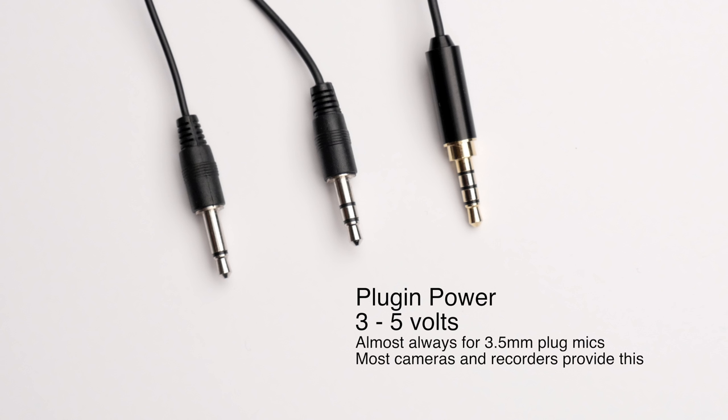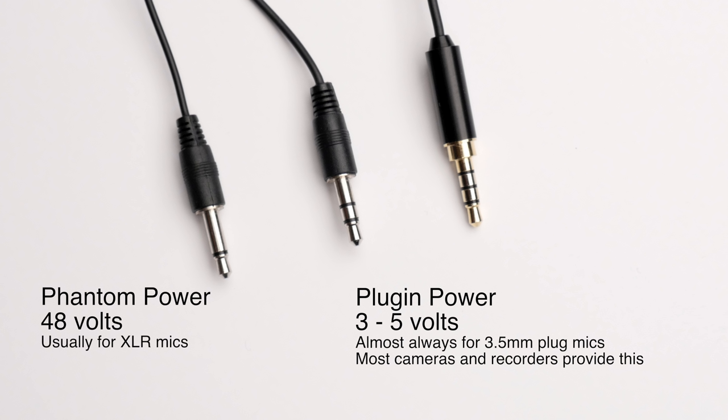The second category is plug-in or bias power, more common for mics with 3.5 millimeter connectors — typically lavalier microphones, but also sometimes shotgun microphones that plug directly into your camera. Plug-in power is 3 to 5 volts, which is very different from phantom power's 48 volts. What you don't want to do is take a 3.5 millimeter plug mic, adapt it with an XLR adapter, and then provide 48 volts phantom power — there is a very good likelihood you will fry your microphone.